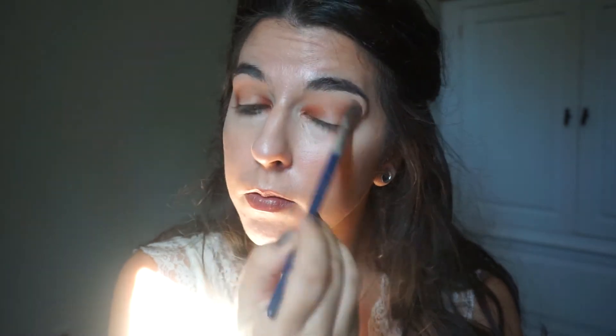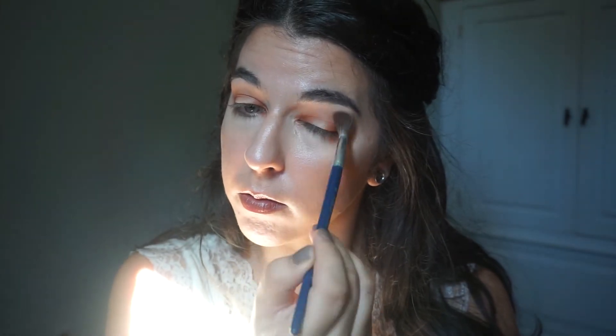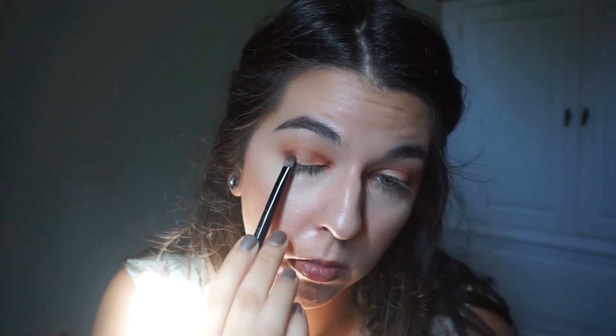That can be solved by either doing your eyes first, or I tap it out with a beauty sponge — I believe I took that clip out, but I did tap it out. Then we're going to go in with the shade Hadea, and that is going to go on the outermost center portion of the lid. It's close to where we put those matte shades, however it's slightly more inward.